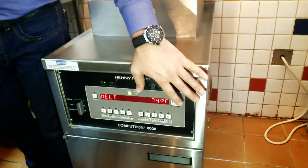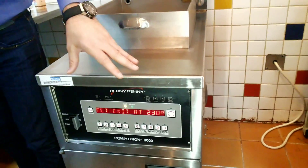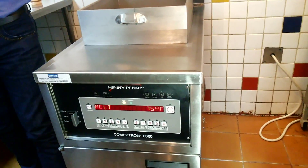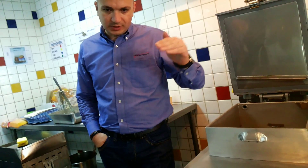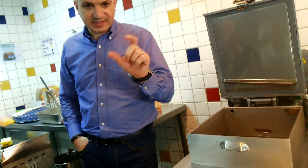Now the setup is done. It will go directly into melt mode. Whenever you turn on the unit in the morning, it will go into melt. The melt will heat up the oil but slowly, so it will go on and off for seconds.